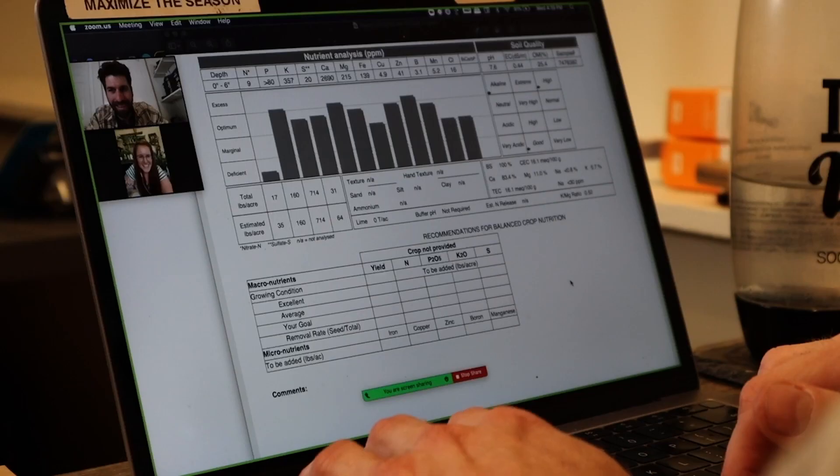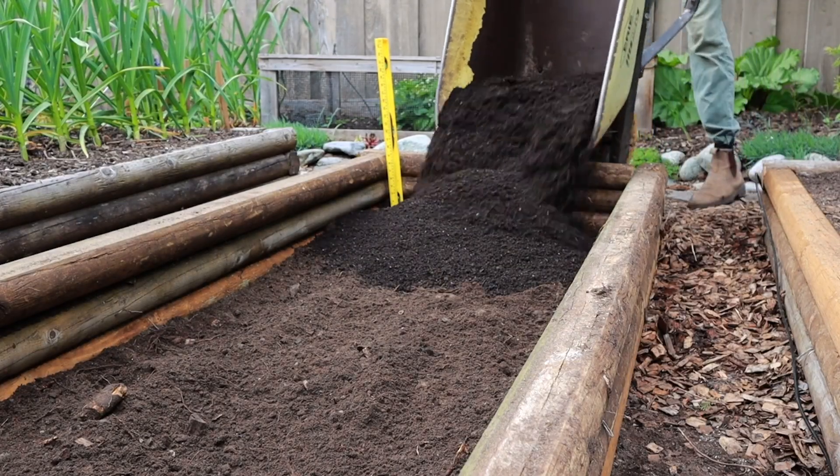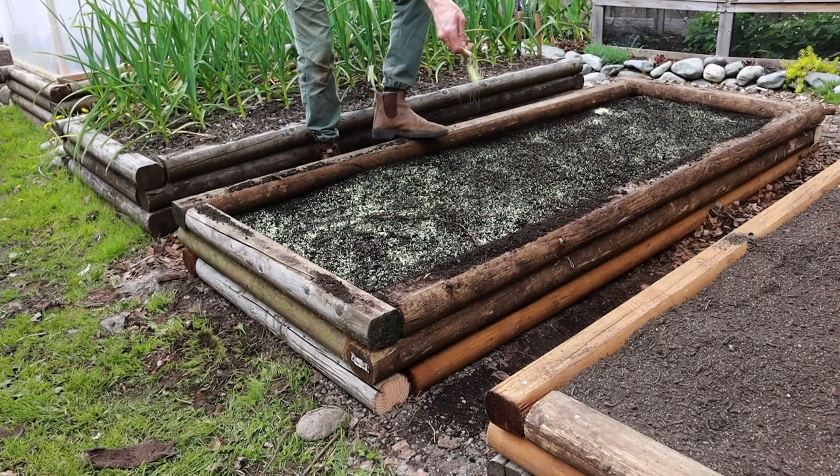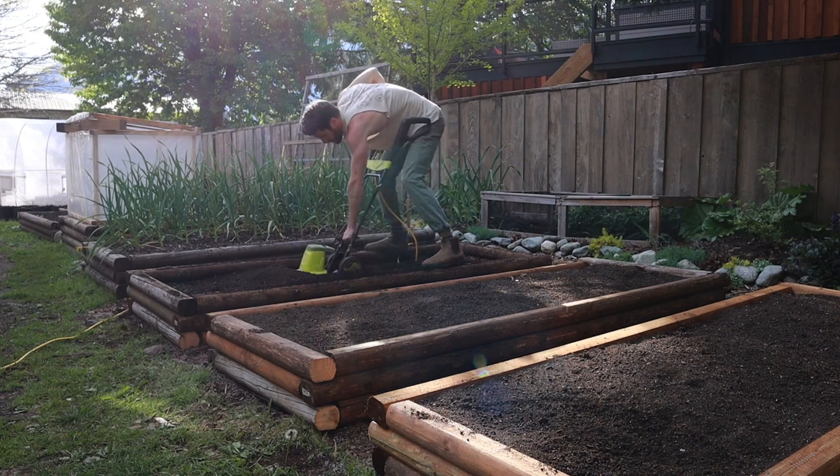For bed number three I worked with a soil scientist to figure out the best option. I did a soil analysis, sent it to the lab, and then interpreted the results with the scientist to inform our plan. That consisted of first putting down six inches of compost for nutrients and microbial life, then sprinkling elemental sulfur across the bed to raise the pH, which was a little low. I then rototilled the compost and elemental sulfur into the native soil about 10–12 inches deep to create a beautiful homogenous mixture rather than two distinct layers.